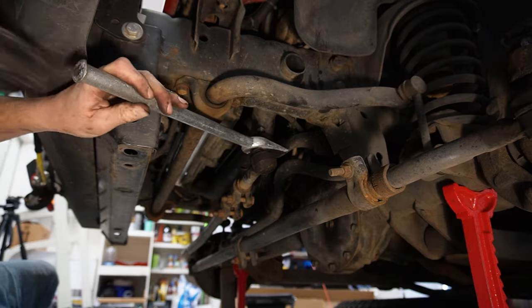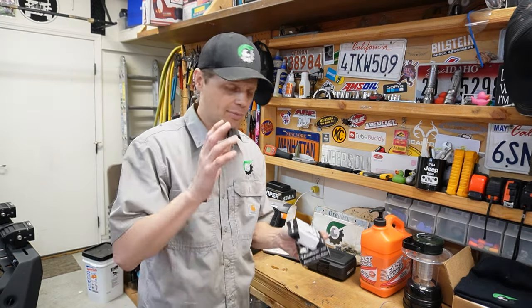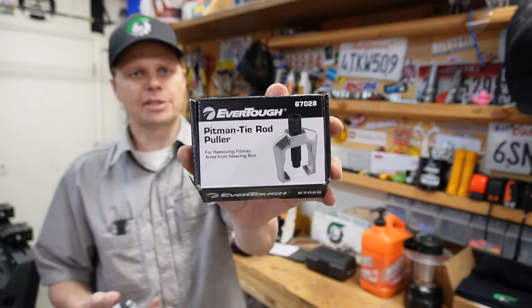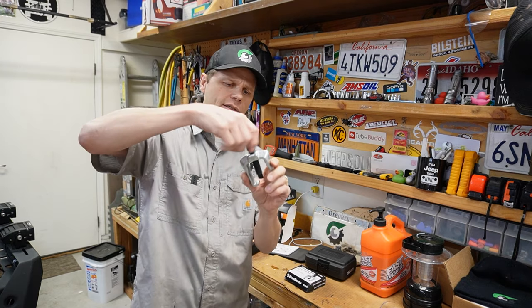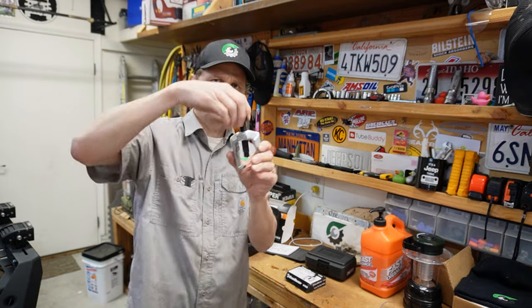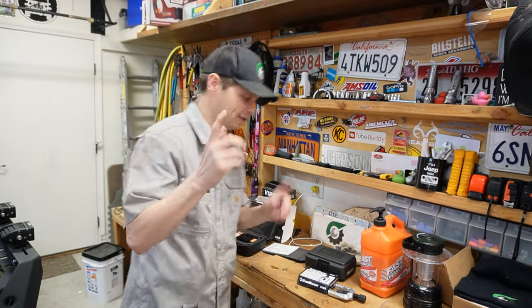That Pitman arm nut was a pain. So instead of beating on that Pitman arm anymore — I don't want to damage it — I decided to stop and do it the right way. I ran down to the auto parts store, used their tool loaner program, and got myself a Pitman tie rod puller. This will clamp onto the top of that ball joint on the end of that drag link and push it right off. One thing I've learned over the years: don't do it the hard way, do it the easy way.